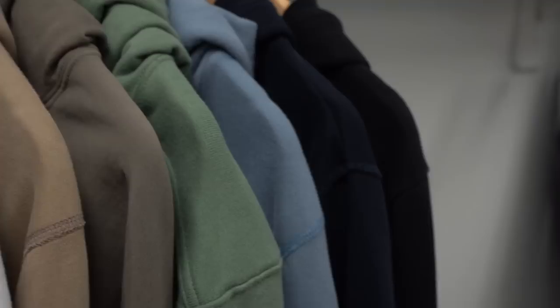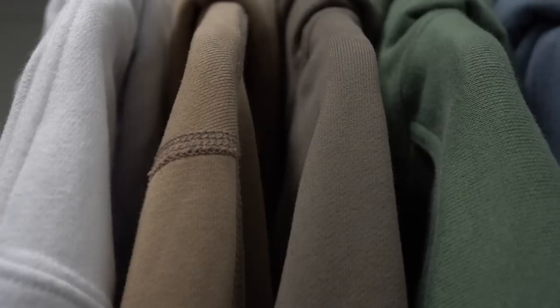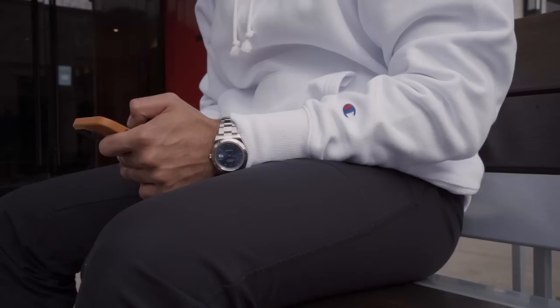I've recently decided that I need to upgrade my hoodies since I'm wearing them all the time, so spending $1,500 on different kinds was the only reasonable way to accomplish this. In this video, we're going to be testing 6 of these to figure out which is the best hoodie on the market and which offers the best value for money. We're going to be looking at how each fits, the fabric, the construction, and then finish with my overall thoughts.